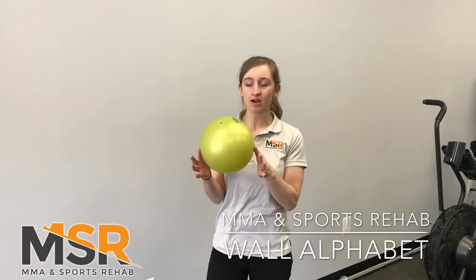Hi guys, Katie here, LPTA at MMA and Sports Rehab. So what I'm going to show you is a shoulder stability exercise if you have a small ball like this laying around the house.